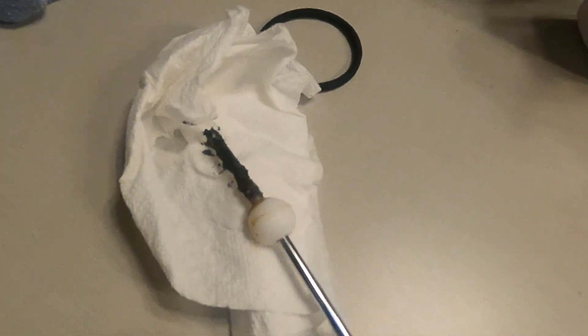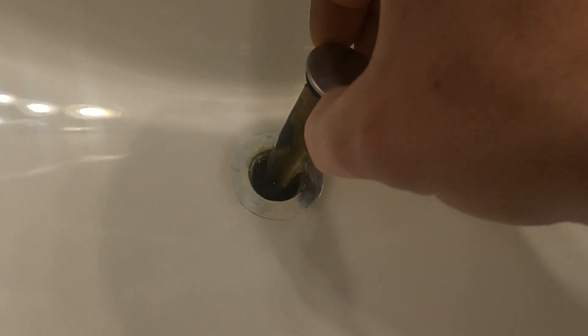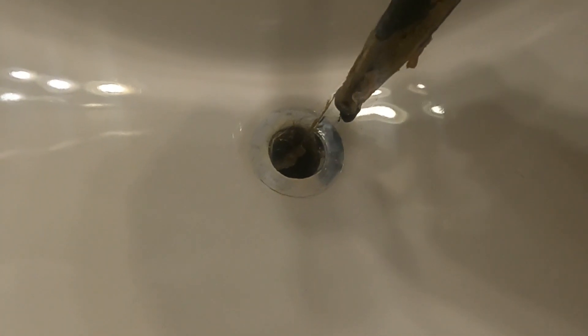So by taking this apart, it allows you to remove the stopper. Let's see if there's any gunk down there. Then you want to clean that out.